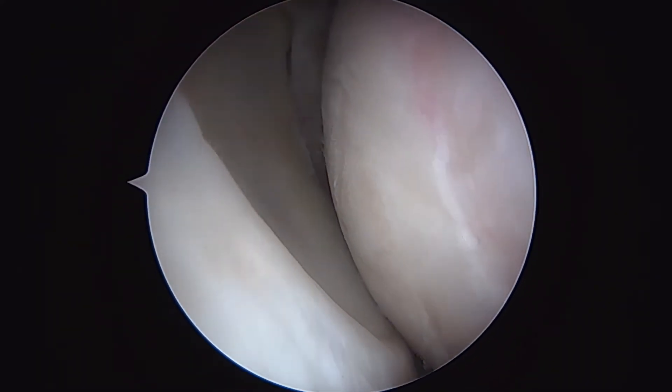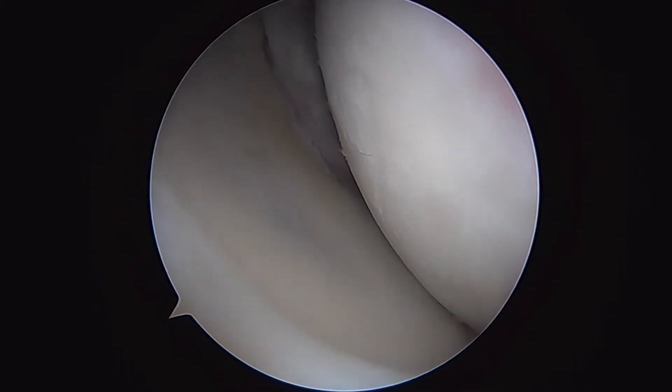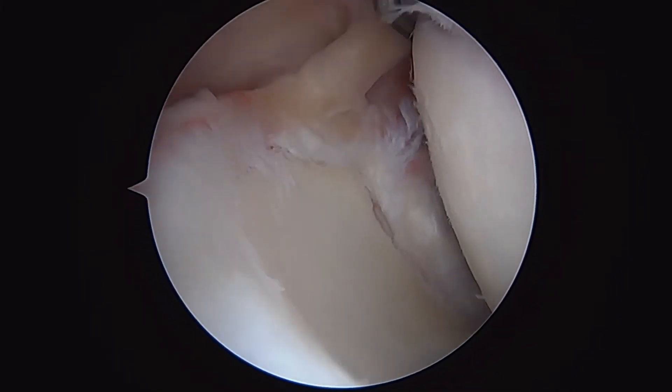We're going to flip our eyes around, coming up — there you can see the inferior labrum, all the way around the back at the posterior labrum.